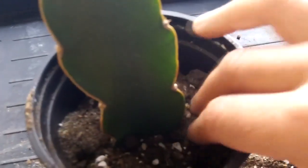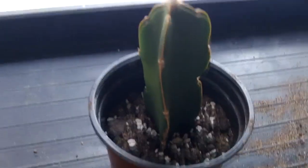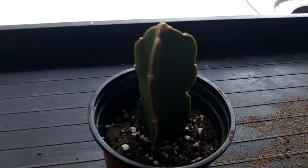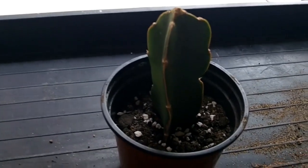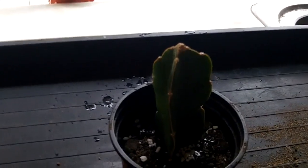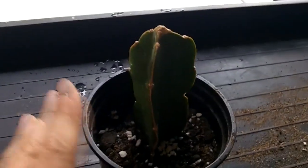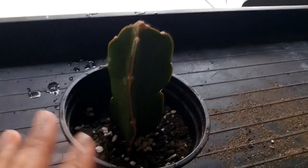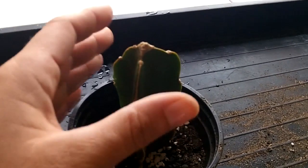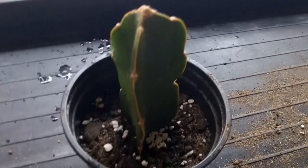Once you've potted it up and tucked it in neatly, because it hasn't got any roots yet I wouldn't soak it with water straight away. To encourage it to send out roots, just keep the top of the soil very very slightly moist. Rather than watering it in, I'm just going to give it a light spray — keep the outside sprayed lightly — and then just keep the top of the soil very lightly moist until I see signs of new growth. I treat dragon fruit cuttings exactly as I would epiphyllums, as they have very similar requirements. After a couple of months you'll know it's taken root because the cutting will fatten out and send new growth from the top, and then you can continue watering as normal.